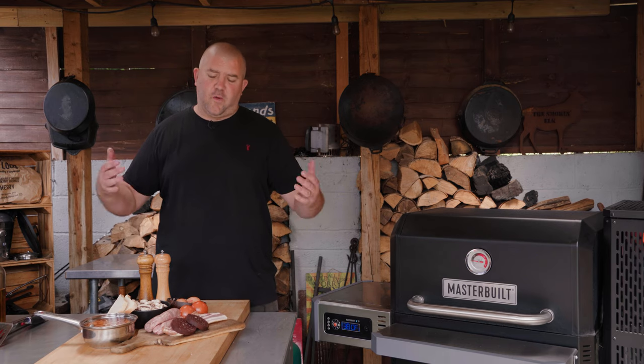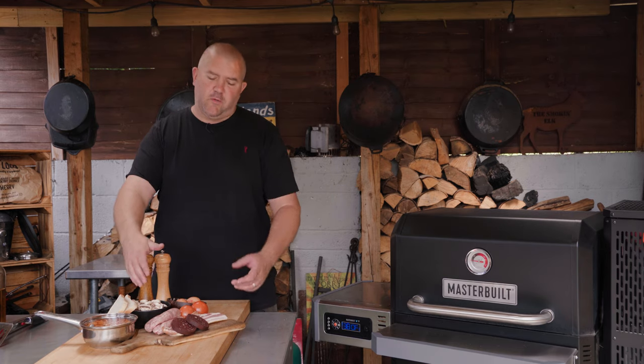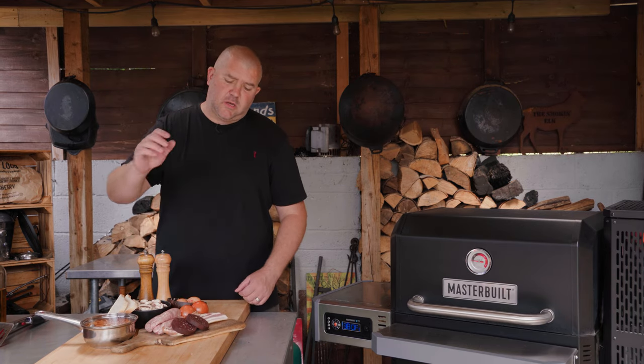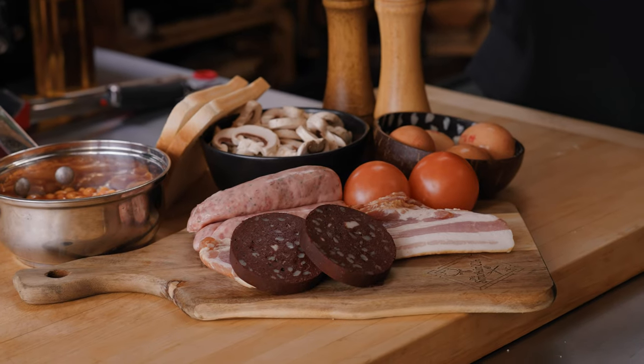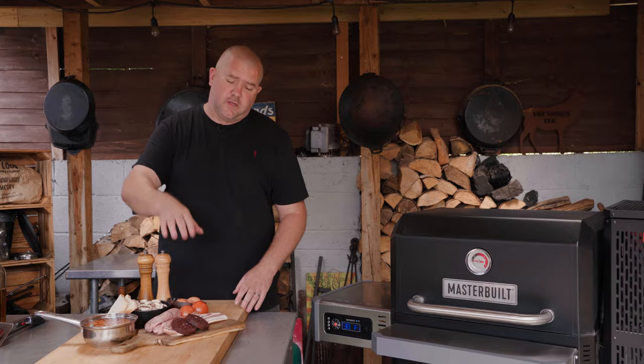For me, my perfect fry-up has got to start with some good quality sausages and some good quality bacon — mine are from Philip Warren Butchers. Then we want some sliced tomatoes; I'm a big fan of plum tomatoes and I'm also partial to a bit of fried tomato, so we're going to get that on the griddle as well.